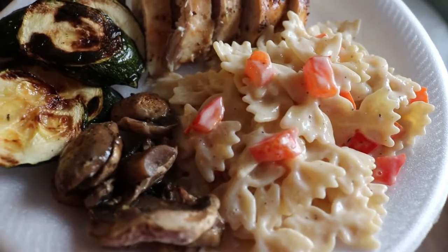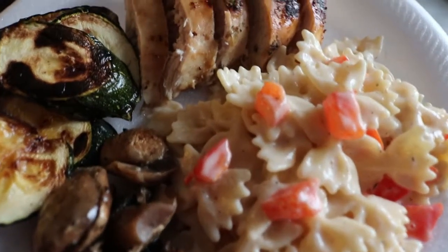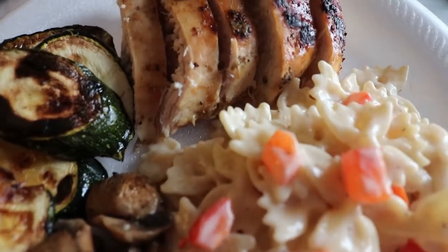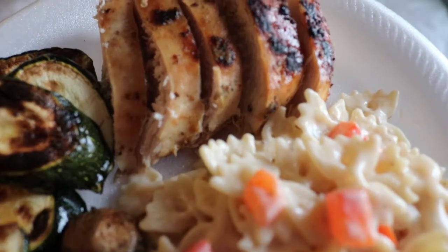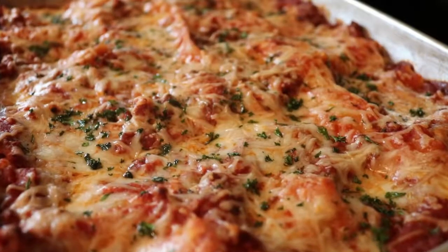And then this is our finished meal. It was so good — it tasted really light and fresh. I absolutely loved the pasta and the grilled vegetables. They were so good.